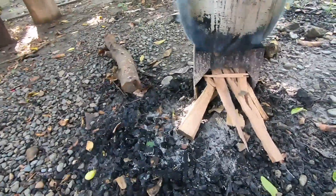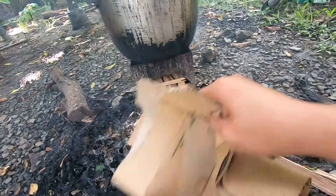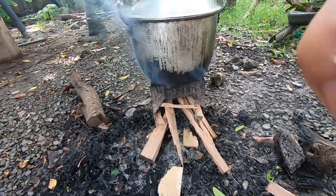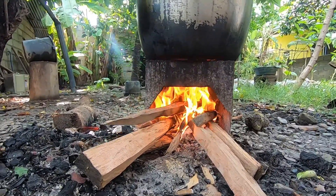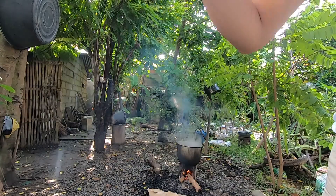Tatabunan natin ng lupa yung apoy. Kanina lang ang dami ng apoy. Loko mo yata ako. Laki ng kaldero, no? So, antayin muna natin kumulo, guys, bago natin ilagay yung tapioca pearl. Yan, guys, kumukulo na. Pwede na nating ilagay. (Let's cover the fire with soil. There was so much fire earlier. You're kidding me. Big pot, right? So, let's wait for it to boil first, guys, before we add the tapioca pearl. There, guys, it's boiling now. We can add it.)